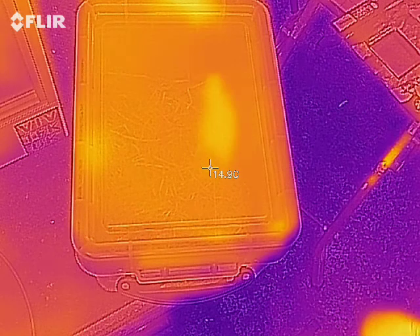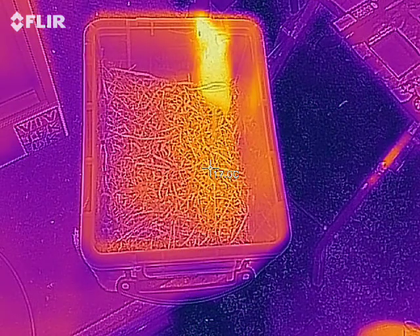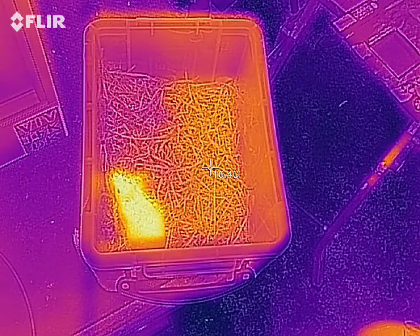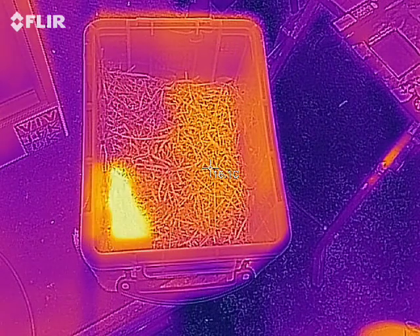Now if we take the lid off, this is what a snake would see. It would see a superimposition of the infrared with the visual image. Excellent. What a lovely little mouse.